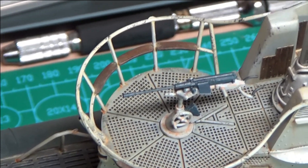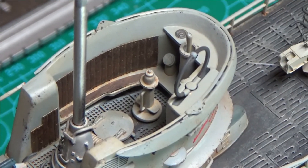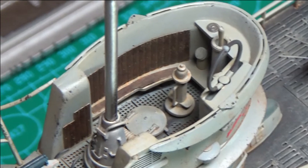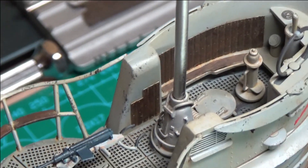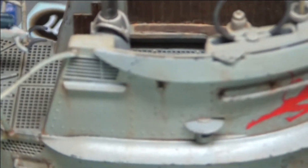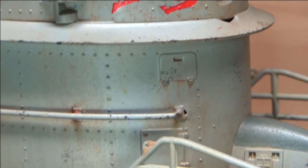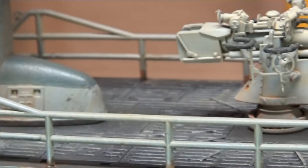This is a quick handheld video showing the conning tower — basically what I've done there with washing and the rust. You can see a few chips in various places from the wear, all the way around. And the gun — I'm going to stop there because I can't hold it much steadier than this.